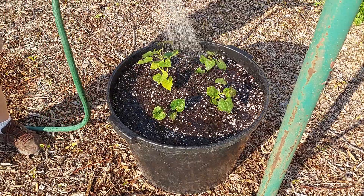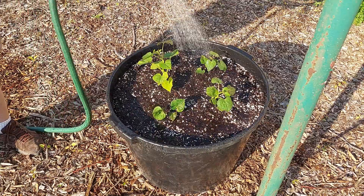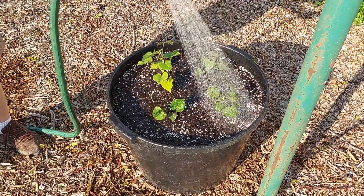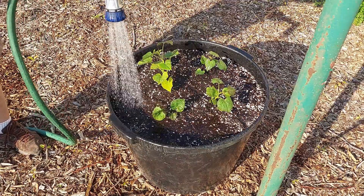After these get growing I'll top the pots off with a little more soil — I have to mix up some more — raise them up to about an inch from the top, and then I'll be adding mulch on top of that. I just need a little more soil in these pots; I didn't quite have enough to fill them.